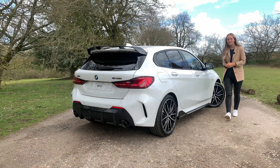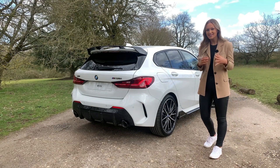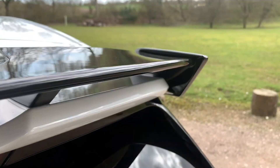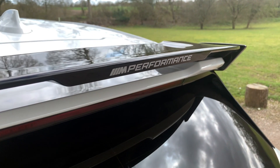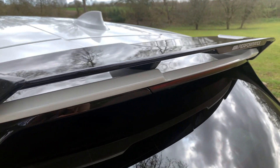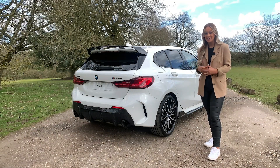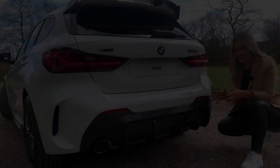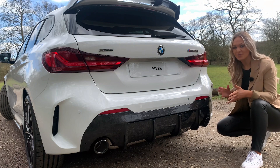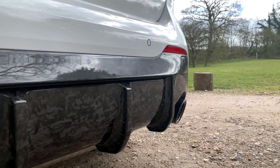Moving on to the rear of the M135i, which houses my favorite features. First of all is the rear spoiler, finished in high gloss black with an M Performance decal. But the showstopper and my absolute favorite part is the carbon rear diffuser. Here is a closer look at that carbon rear diffuser, and we have also painted the tail pipes in black to match the rest.